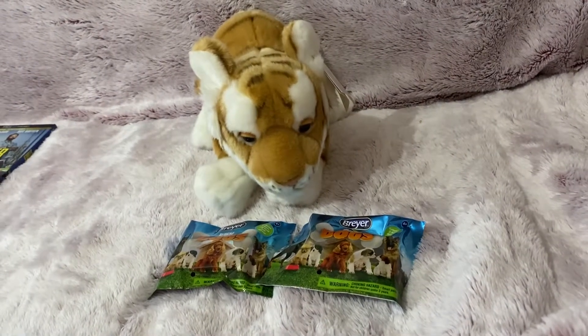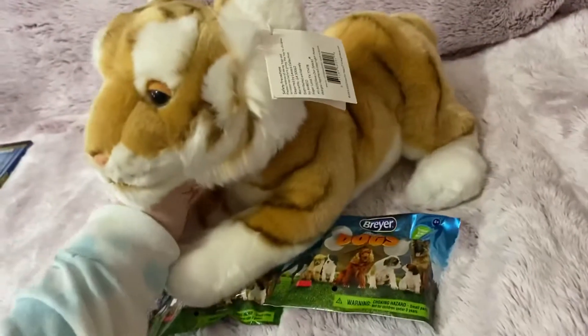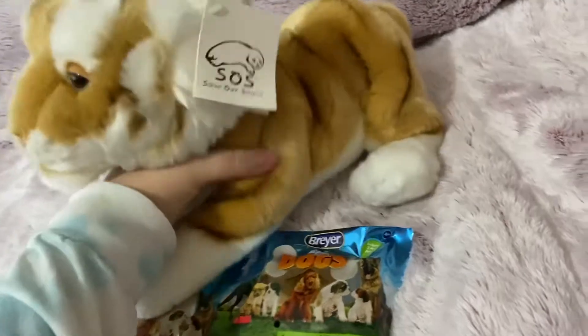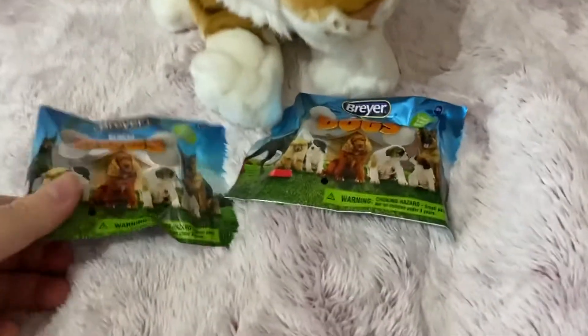Hey everyone, it's Heather's Plushies and in my last video I reviewed the new Saver Space Leosco Tiger. It's not new, but it's like new to me because I just got it and it's brand new.